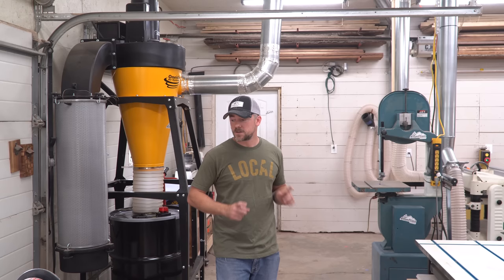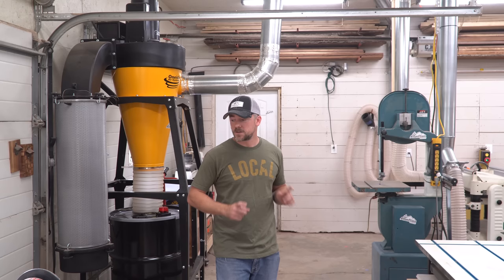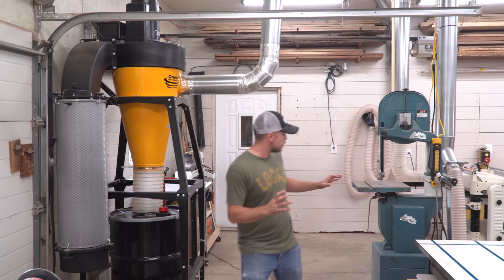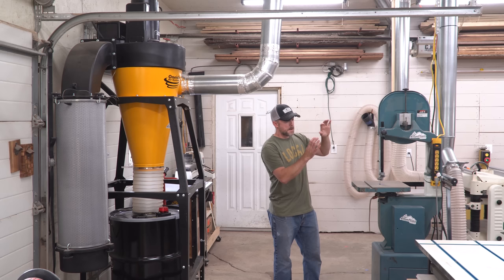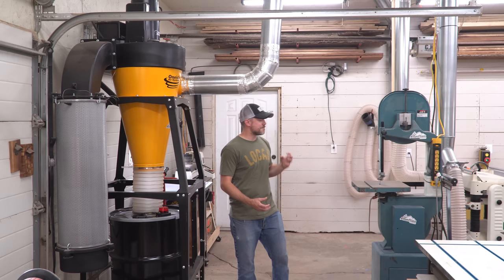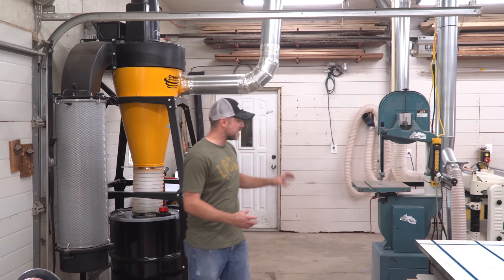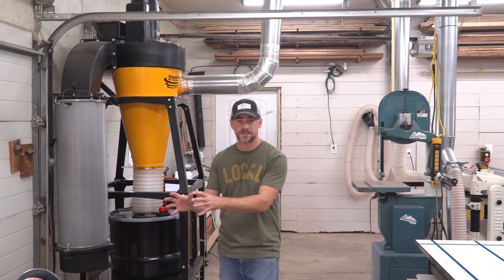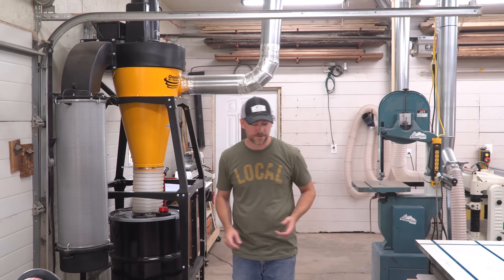Going forward, I have two tools left to hook up — a belt and disc sander and my band saw. The trick is neither one has a way to connect them. There'll be a video coming up: I'm going to install a dust collection port on the band saw, but it was actually my wife's grandpa's saw, and I can't bring myself to cut a hole in the metal door. So I'm going to build it its own custom wooden door that'll seal up a little bit tighter so I can get a dust collection port on it. And I'm also going to try to come up with some kind of a box to contain the dust on the belt and disc sander stationary tool.